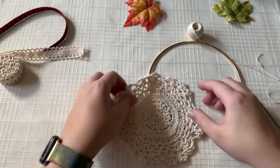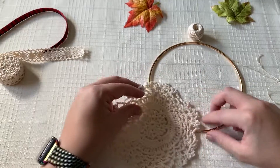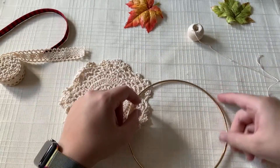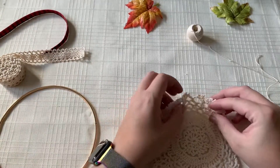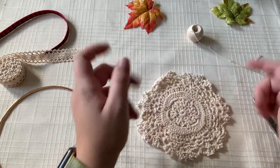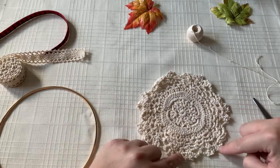To start we're going to use our lace doily and the gold hoop as well as some string and scissors. Basically what we're going to be doing is tying little knots around the points of each of the doily ends.